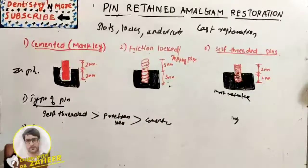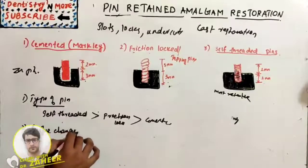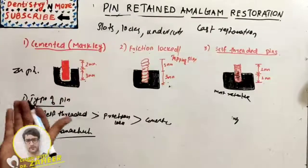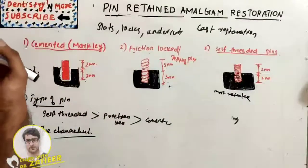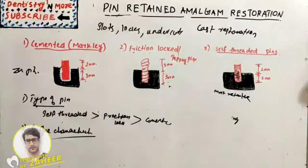The second factor is surface characteristics — the number and depth of elevations on the pin, such as serrations or threads, determine retention. The self-threaded pin has a greater threaded surface, giving it the greatest retention.